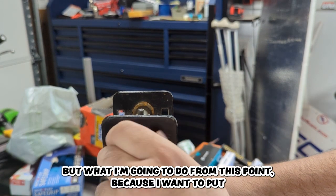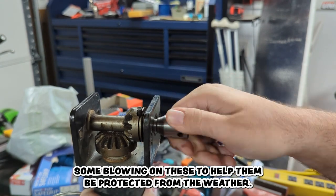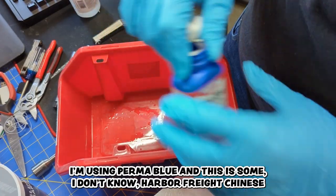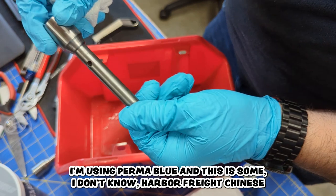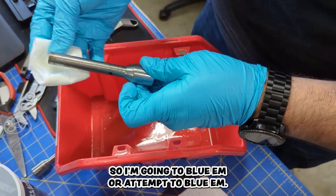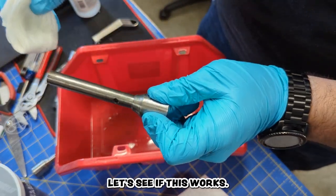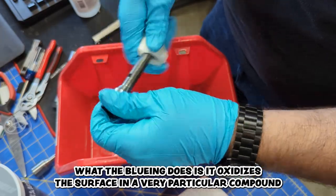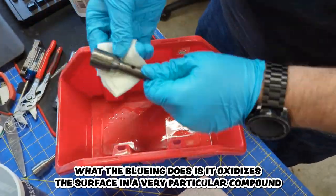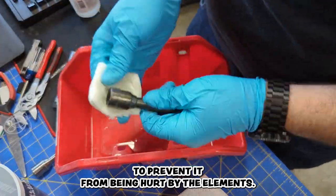What I'm going to do from this point is put some blueing on these to help protect them from the weather. I'm using Perma Blue on these Harbor Freight steel extensions — I took the previous impact finish off of them. What blueing does is oxidize the surface in a very particular compound to prevent it from being hurt by the elements. Let's see if this works.